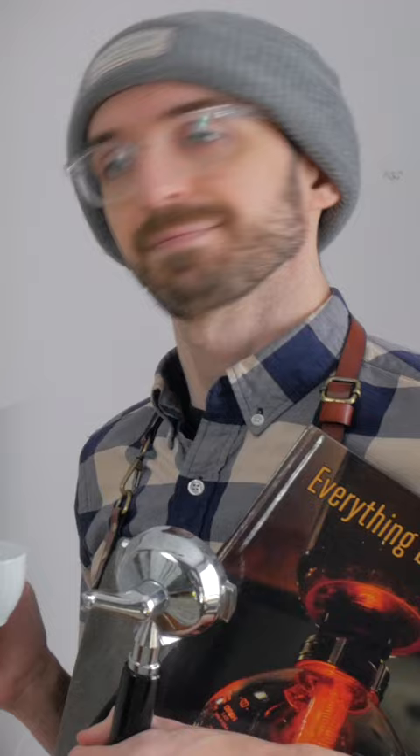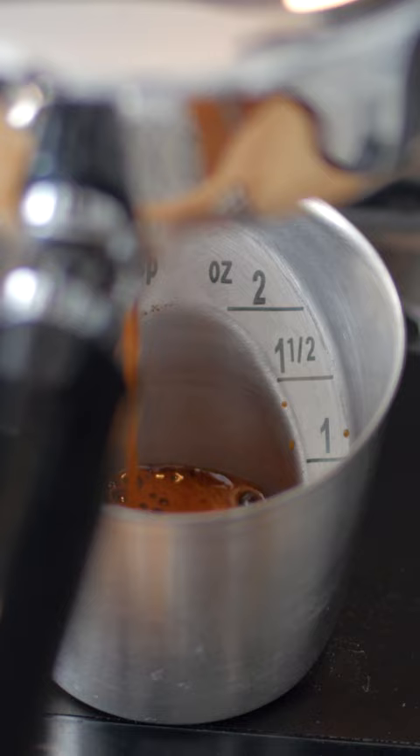Jogging my memory, I remember an argument I had about whether a one ounce shot tasted better than a one and a half ounce shot. I can't remember who won the argument, but I decided to use these two volume measurements to guide me in recreating this recipe.